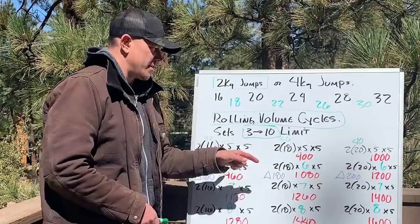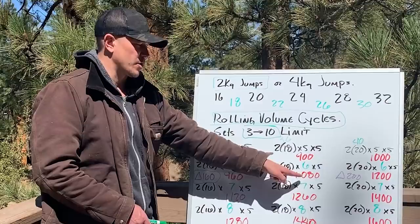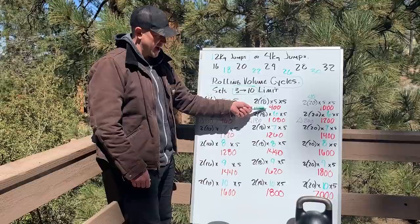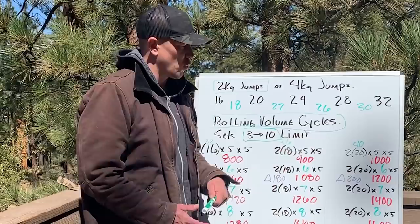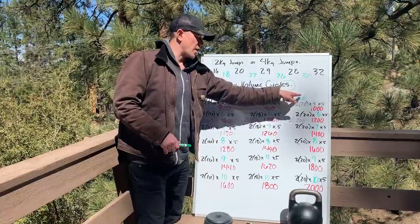Then we did the math for 2×18K. 2×18 = 36 × 5 = 180 per set. 180 × 5 sets = 900. The change is 180 each time we add a set: 900, 1080, 1260, 1440, 1620, 1800. Check: 5 sets to 10 sets doubles from 900 to 1800 — correct. For 2×20K kettlebells — 40K total — 40 × 5 = 200 per set. 200 × 5 = 1000. Change is 200 each time: 1000, 1200, 1400, 1600, 1800, 2000.